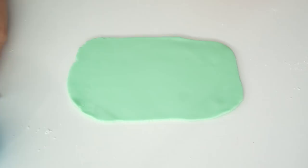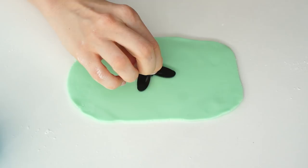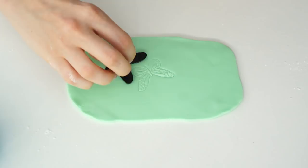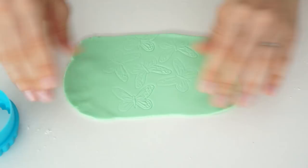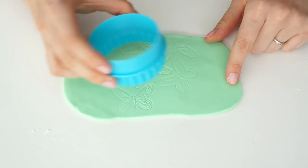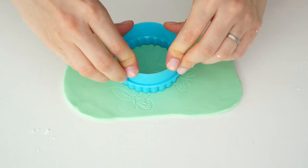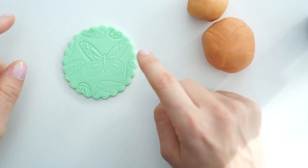Now I've got my icing rolled out, I want to put a pattern in the background so it's not so plain. You can get embossing sheets and embossing rolling pins, but I'm just going to use this butterfly cutter and embosser — push that into the icing just hard enough to see the indent but not hard enough to cut through. Then I'll take the cookie cutter and place it so that each part has some of the background pattern, and push that down to get the plaque.